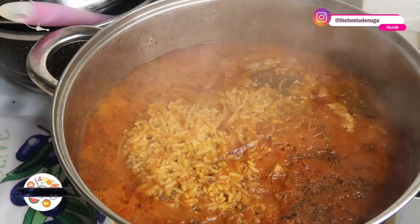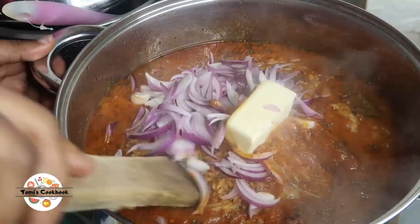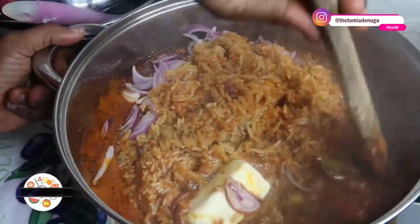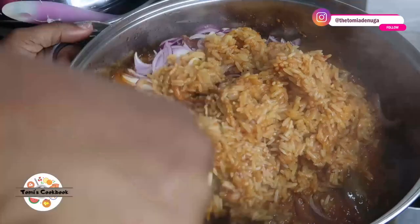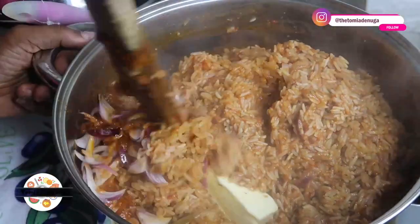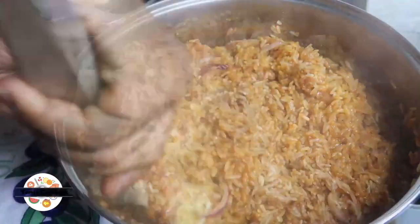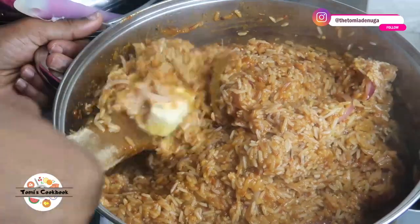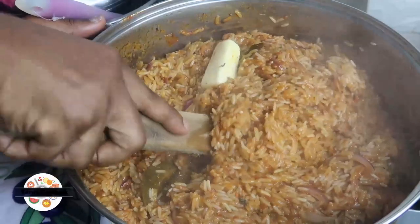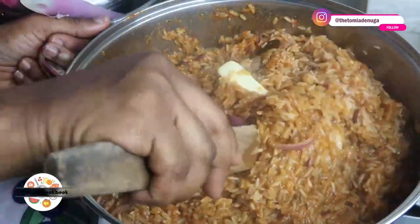You can see we are adding more onions and more butter for extra moisture. That butter — you need it, though some people don't use butter. For me it's almost a given; I like to add butter anytime I'm cooking jollof rice. I like the taste and the extra moisture it gives. At this point the rice is about 90% cooked, and I'll allow it to steam again.